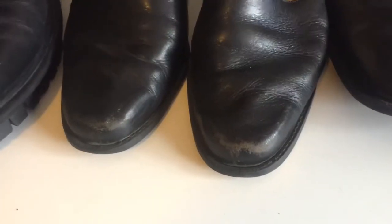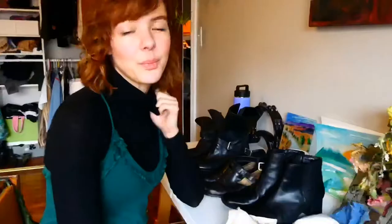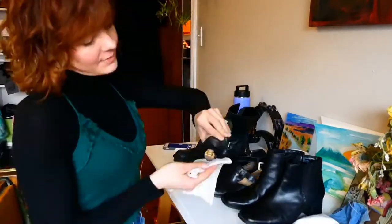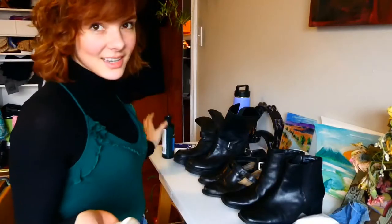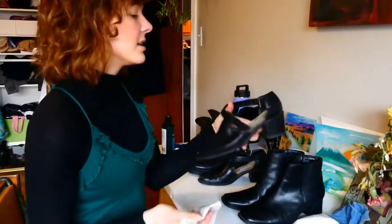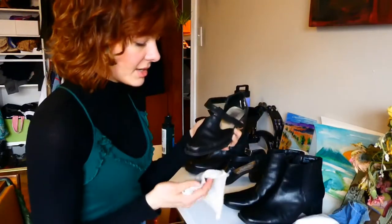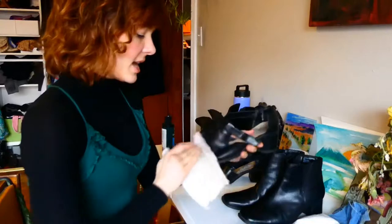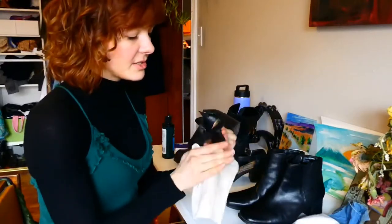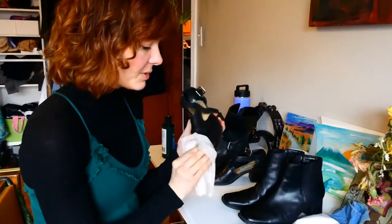I want to show a before and after for the next two boots I'm going to do, because they have pretty bad scuffing on the toes and I think it will be a dramatic transformation. All of these boots I bought secondhand — I got these Capizios at the thrift store, the elastic was broken on one of the buckles, and I took them to a cobbler and had it replaced. Now they're good as new, but I haven't been wearing them because of the scuffing.